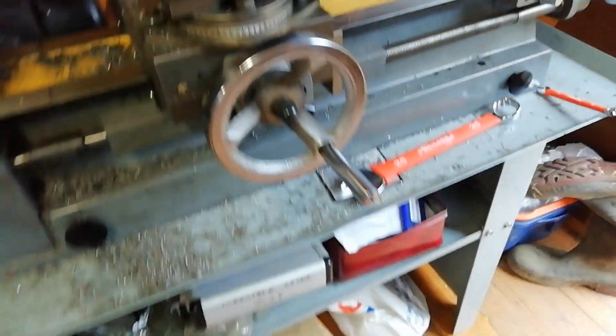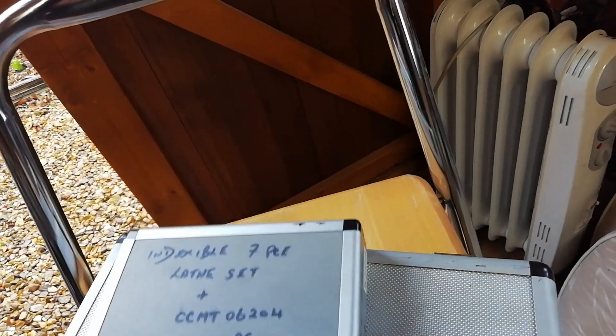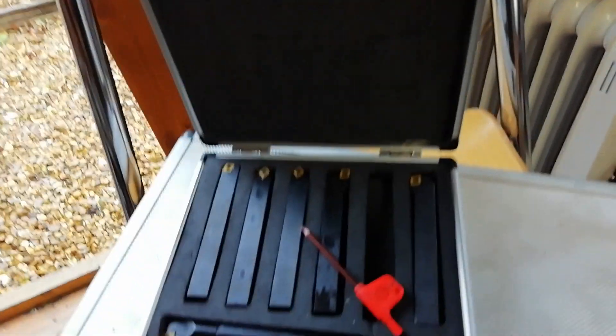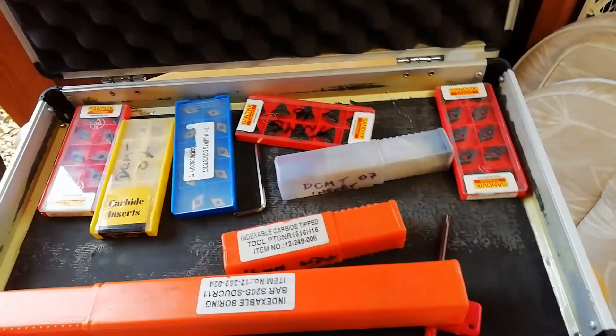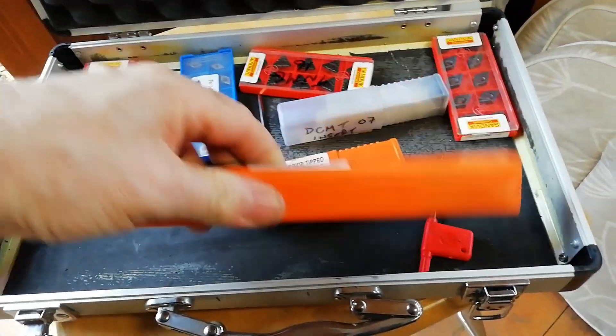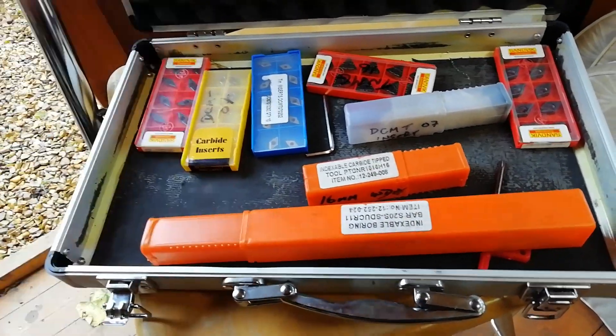I got a lot of extras with this lathe. I paid $565 for the lathe, but I also got these goodies here. This is a bunch of indexable tools — one of them's in the lathe — and loads of carbide inserts. It also came with a lot more inserts and this is a zonking boring bar, though it's actually too big for the tool post that I've got.